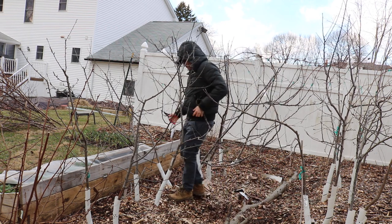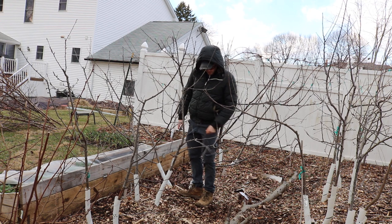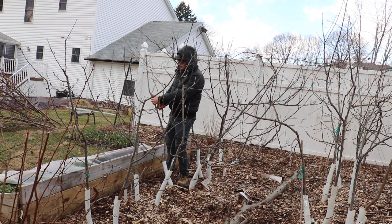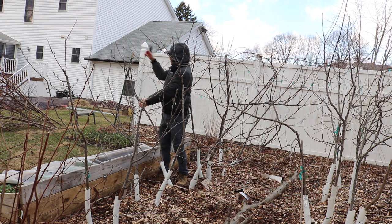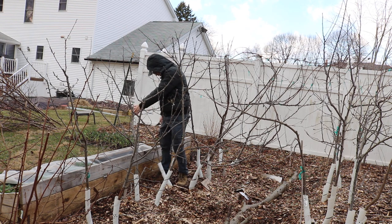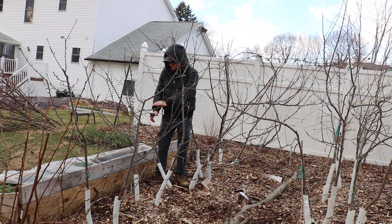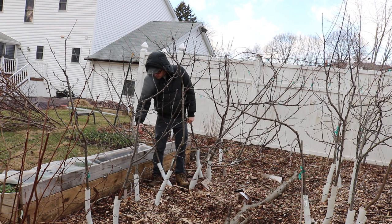This guy is leaning pretty badly — it's just not good, so we need to come in here and get this one straightened up. Otherwise it looks pretty good, believe it or not. There's a broken branch here — I think I may have just broken that one. Here's some dead wood to remove as well.